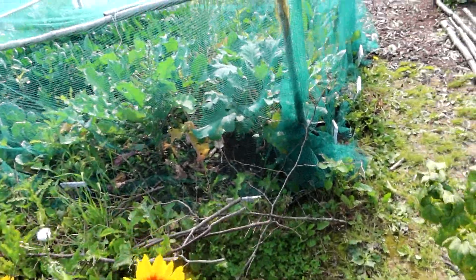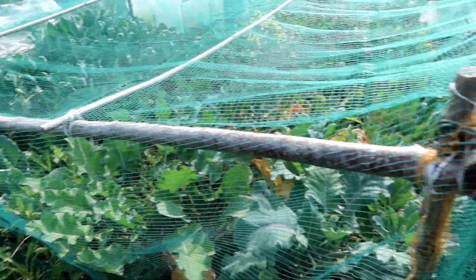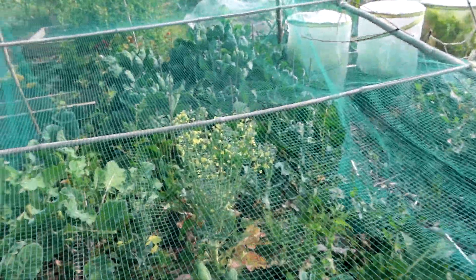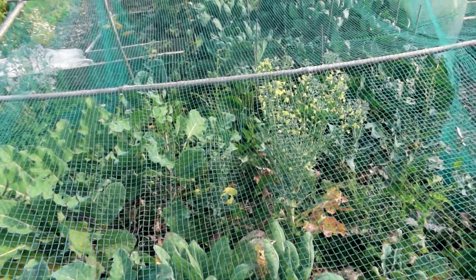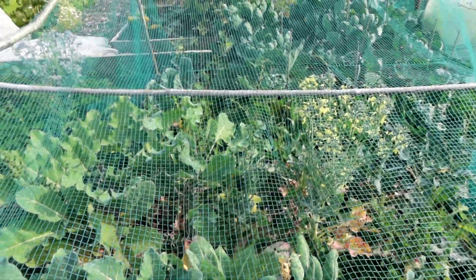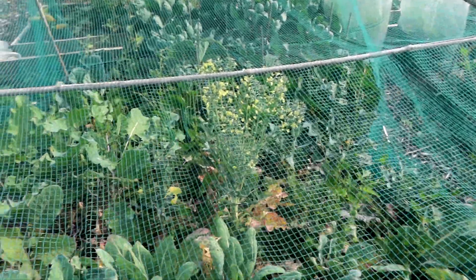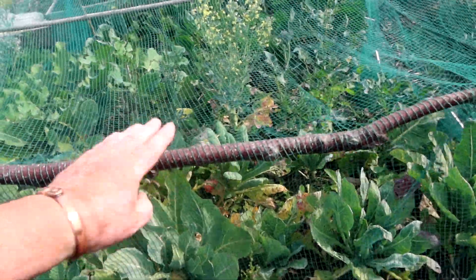Let's get back in here — dead thistle, ow! I'll do all this over winter. Brassica cage — they're growing all right, some have bolted, just the one or two. That's some sprouting broccoli but we've got Brussels, cabbages, cauliflowers, all sorts in here. Need to get in for a bit of weeding actually, but I made it too low — it's my back.